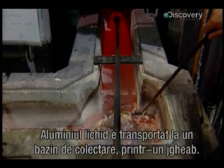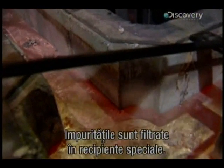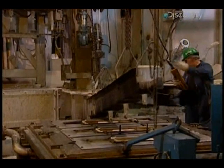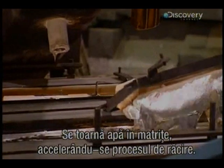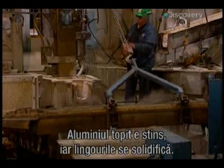The now liquid aluminium is taken through a trough to the tapping well, where any impurities are filtered out in special receptacles. Poured into ingot moulds, water accelerates the cooling process — the molten aluminium is quenched and the ingots solidify.